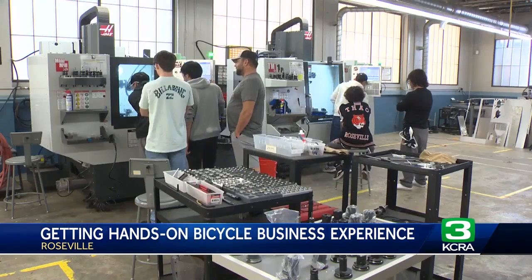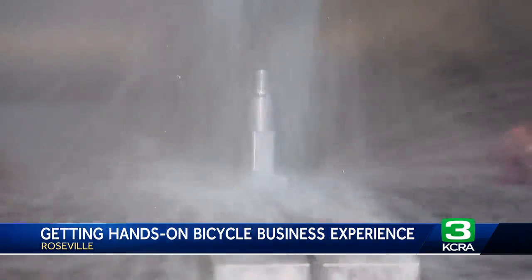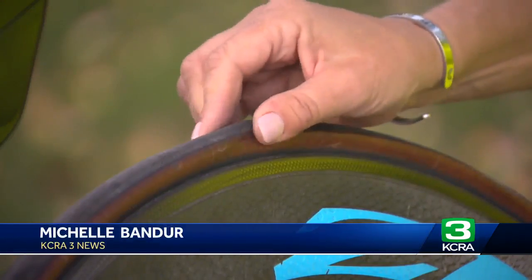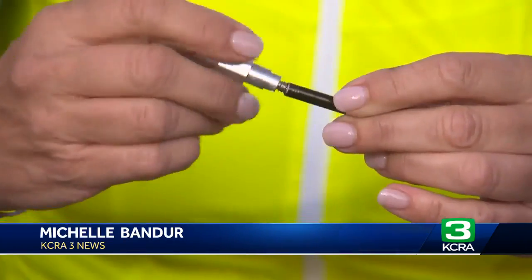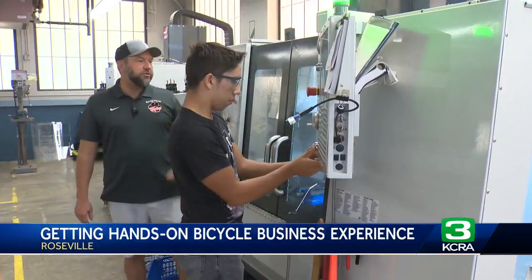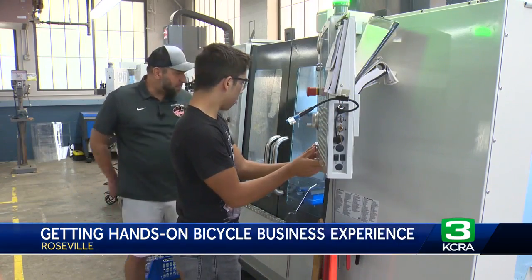The students turn a small block of metal into a little tiny valve core removal tool — a bike tool Fuller and other cyclists keep with them while out riding. Some cyclists need the tool especially when they get a flat; it removes a valve so that they can change their tire and get a new one put on.